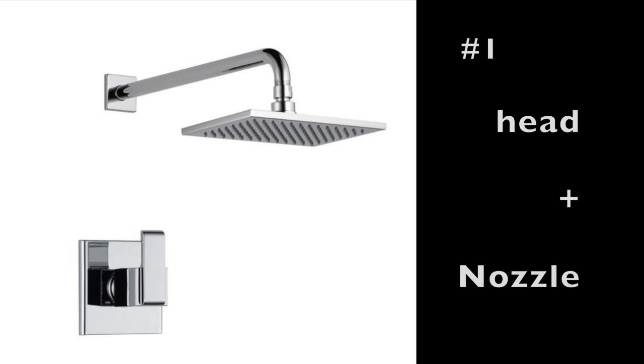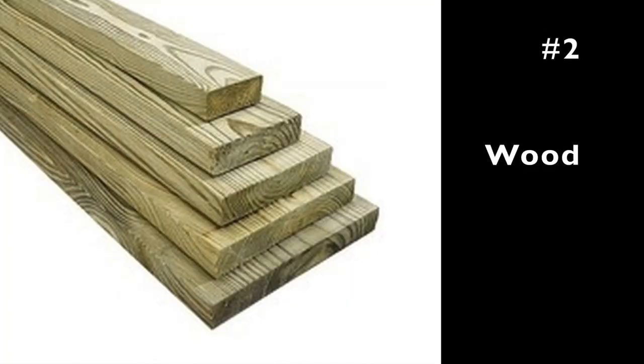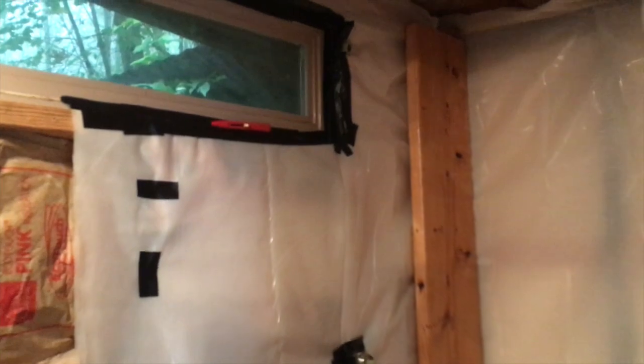Number one is the shower head and shower nozzle, which you can buy anywhere — Home Depot, Amazon, whatever style you like. To have a wooden shower you need wood, so I bought regular two-by-tens, two-by-eights, and two-by-fours.